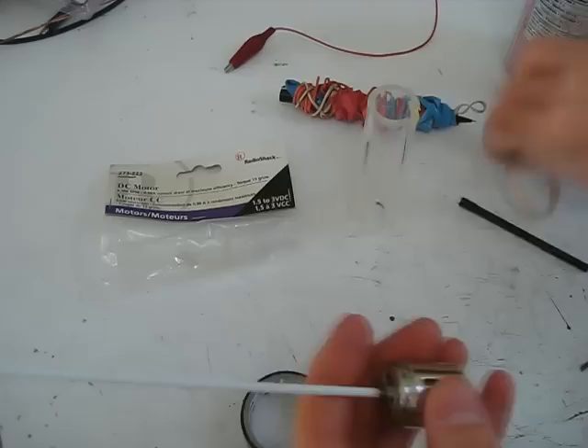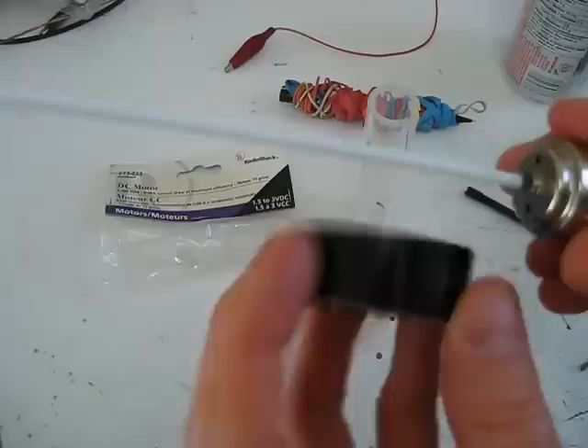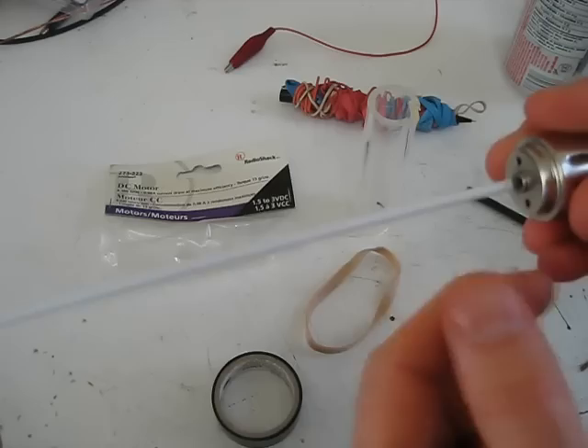My belt is going to be this rubber band right here. But I'm not going to have it go directly on the shaft because it's so small it's probably going to slip. So what I'm going to do is take some vinyl electrical tape — vinyl is at one end of the triboelectric series, so it's perfect. I'll just wind the vinyl electrical tape around the plastic tube and make a nice little pulley with that.